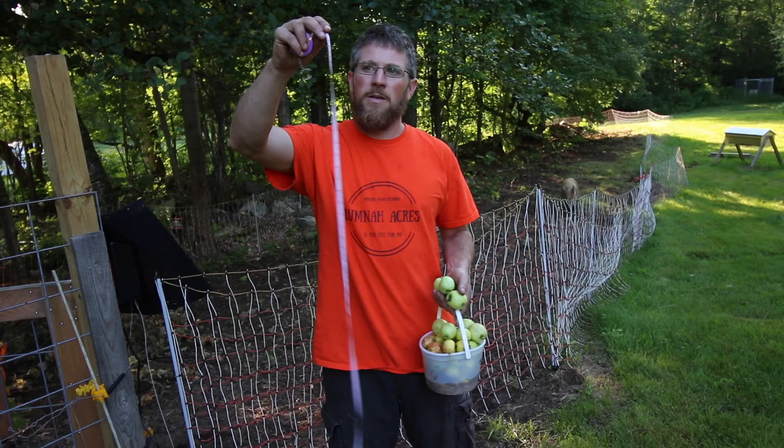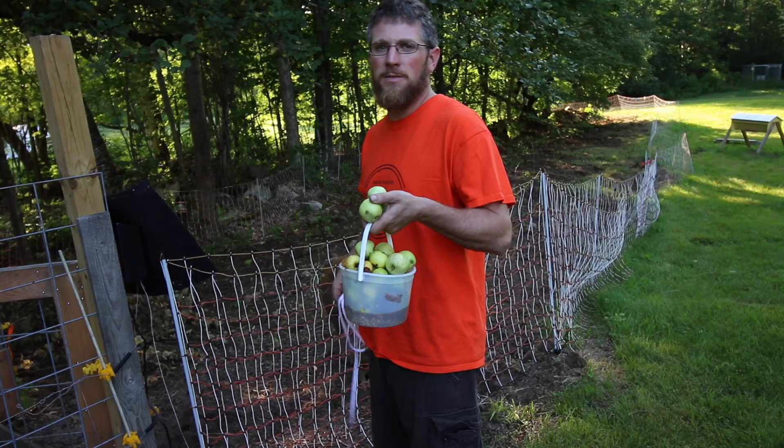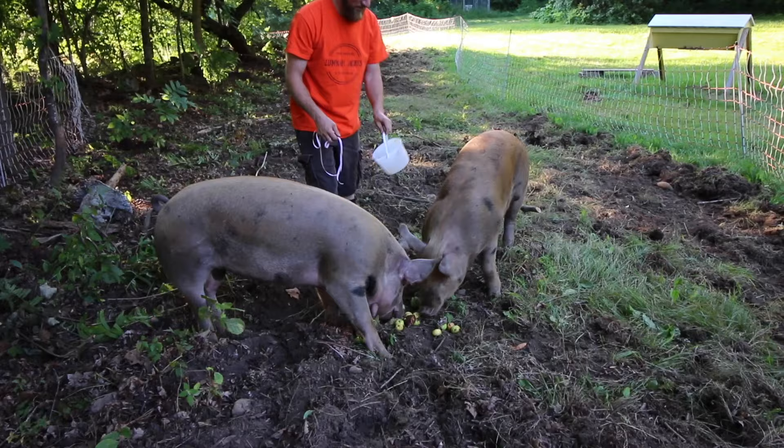Today we're going to measure the pigs to find out how much they weigh. You're going to need a soft tape measure. If you don't have one, you can use a piece of rope — mark where the measurement is, then use a tape measure to figure out the length. I'm going to have some food here so the pigs will stand still while I measure them.